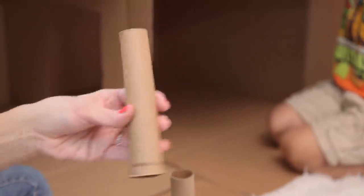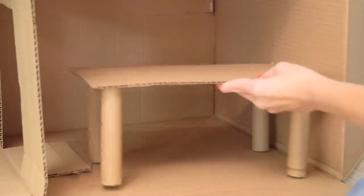Tip here: save up your empty aluminum foil tubes. They still cut easily but are so much more sturdy than the paper towel ones.